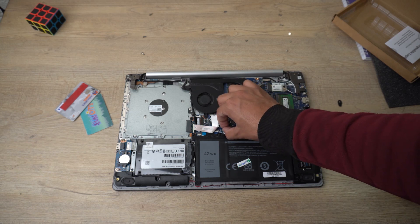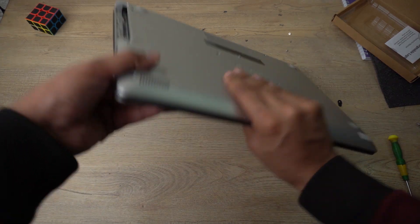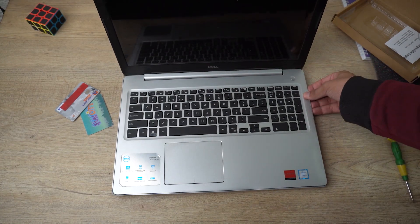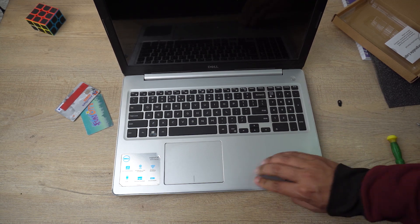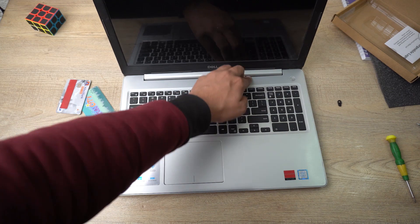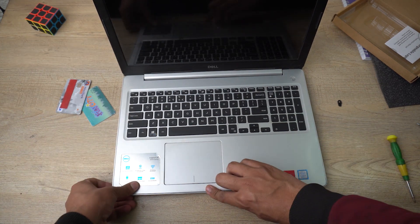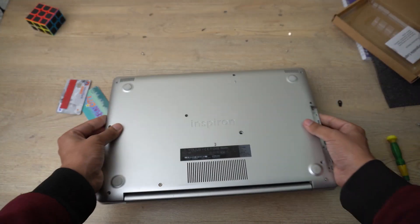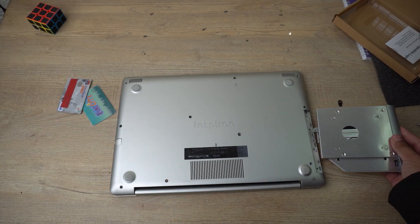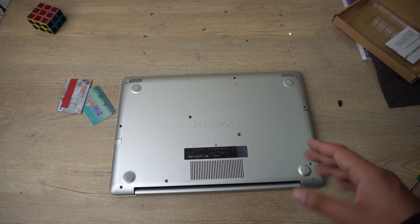Now we're going to place the back case of the Dell Inspiron 5570 back in its place, move it around, open the laptop from the top, and press all the locks back in. Make sure all the locks are snapped into their place. After that, flip it back over and reinsert the hard drive or DVD ROM bay — snap it into position.